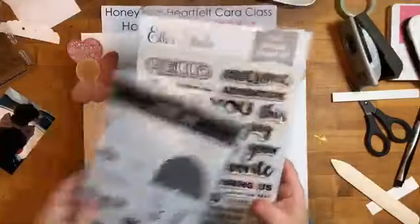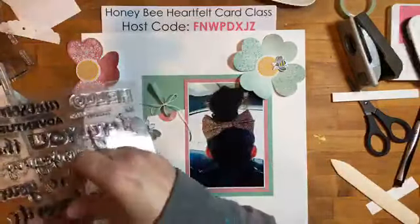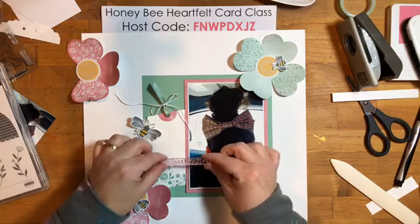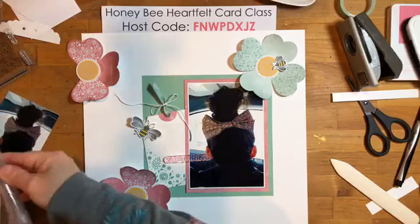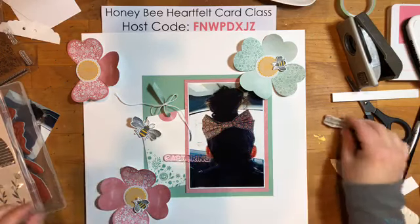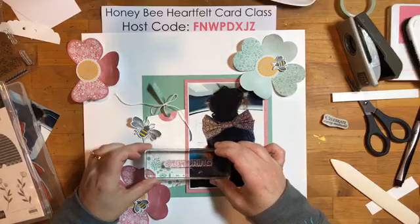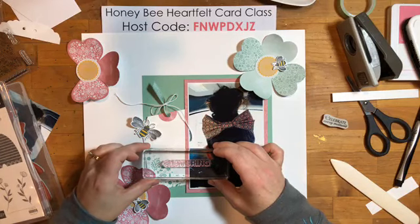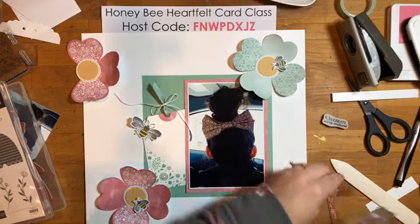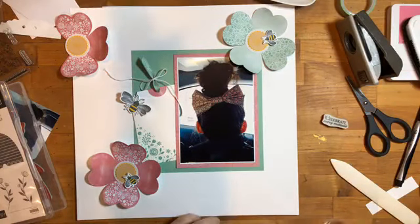These Title Builder sets are fabulous, there are actually three of them and they're great for prompting title ideas. I'm thinking I'll put 'Capturing' here and then 'Every Moment' below it. Now I need a block and I think I'm going to do this in black. Look at this strip I cut off for the tag — it's going to be the perfect size! I'll try it in black and see how it looks.